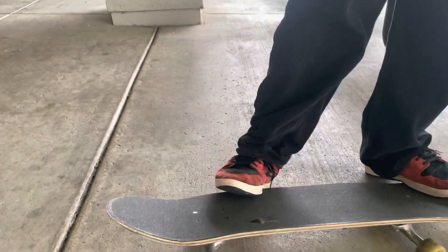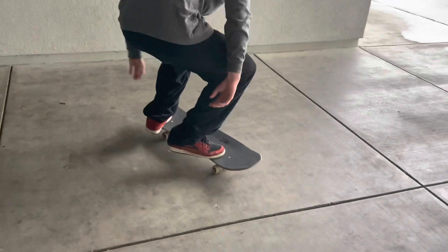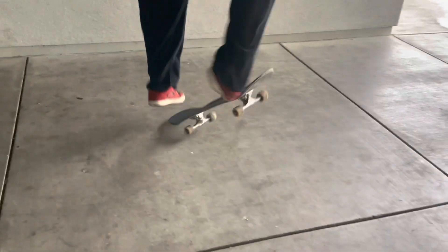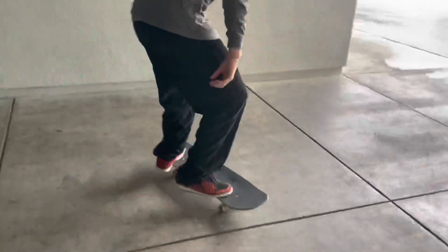After you've practiced the flick enough, start rolling a little bit and getting a full pop and flick. Don't try to land on it at all yet — just try getting the pop and flick and throw the board behind you. It'll probably look something like this. Practice that a ton until it's fully flipping and making a full rotation.